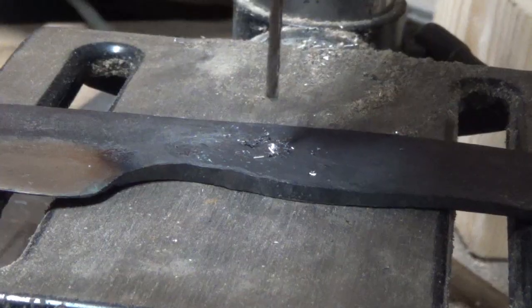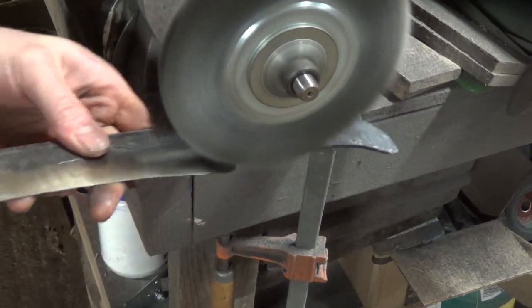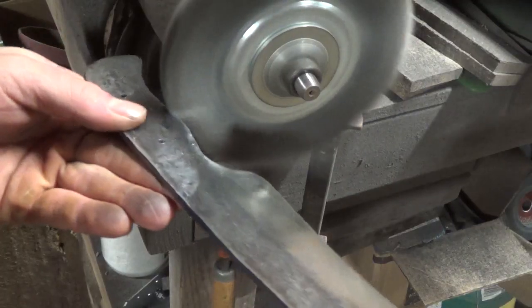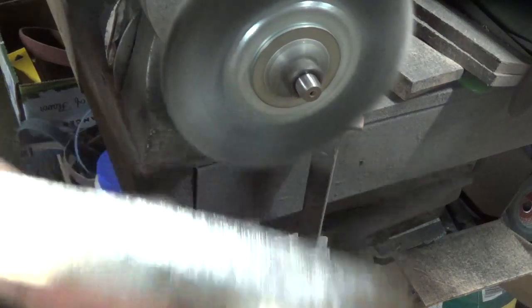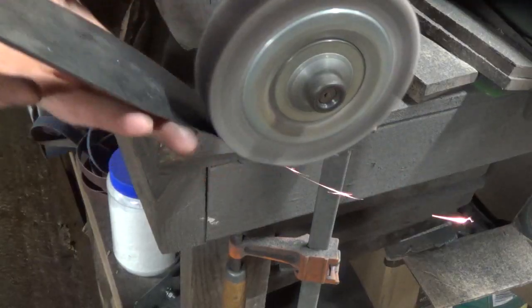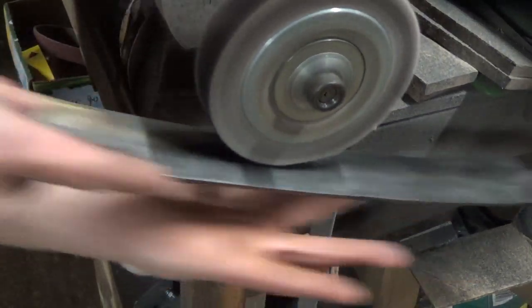Once the blade's cooled, I drill some handle holes and then clean everything up with a wire brush just to remove all the scale and make the blade nice and clean. I then take it back to the sanding wheel and put my final finish on the blade.